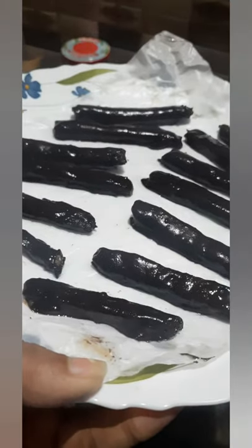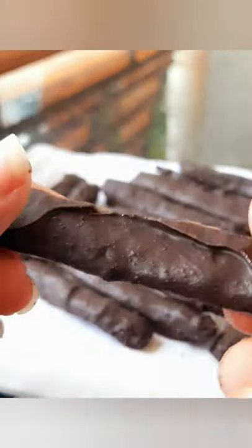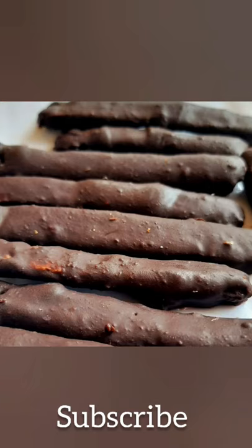In the fridge, we are ready to put bread chocolate in 10 minutes. If you want to try it, please like and comment. You can do it. Take care.